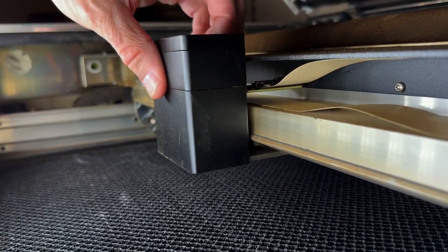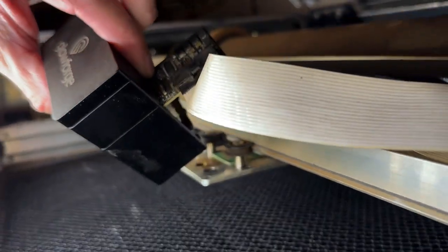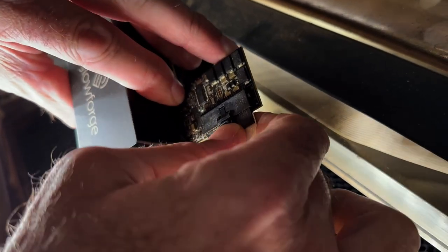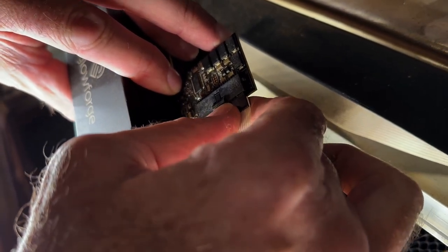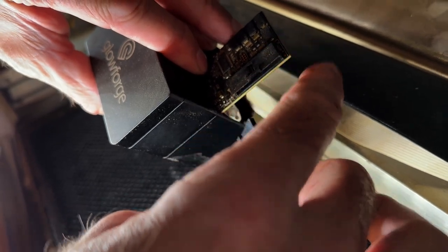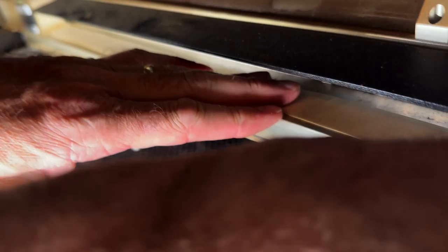The first thing you want to do is take your laser head off. You simply push on this little tab right here and you'll take the white cable off just like that. Be very gentle — don't bend this. We're going to set this off to the side and fold this back up underneath so it doesn't get in the way.